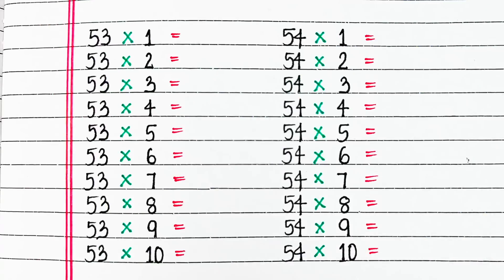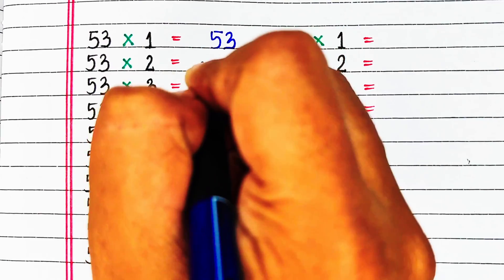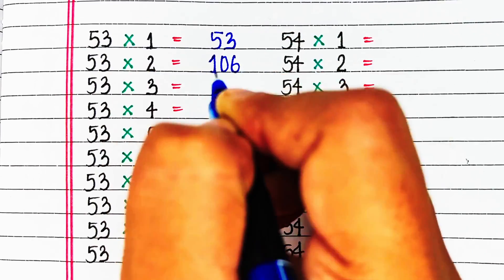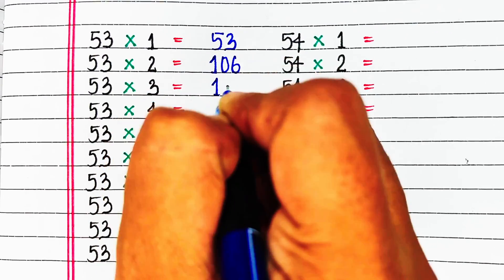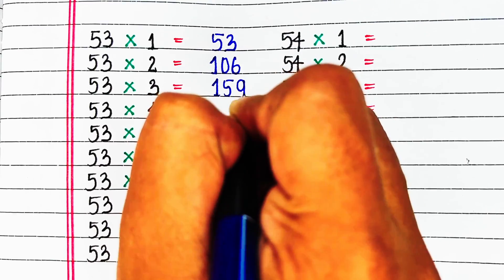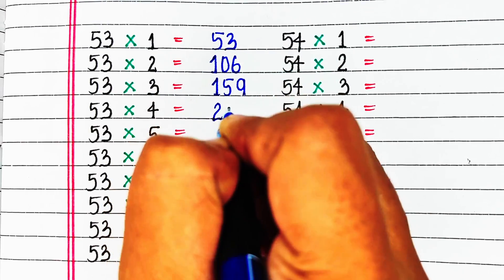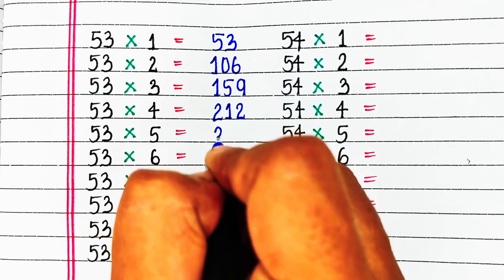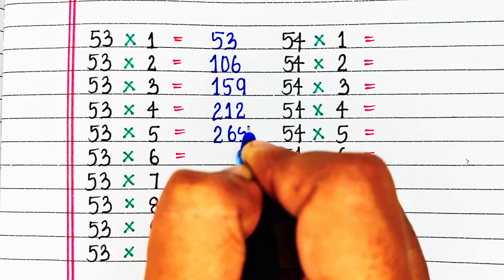Next is table of 53. 53 1s are 53, 53 2s are 106, 53 3s are 159, 53 4s are 212, 53 5s are 265.